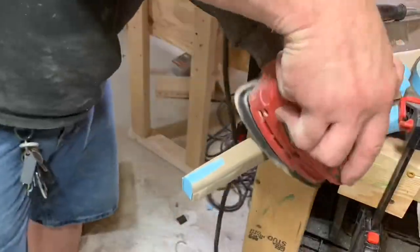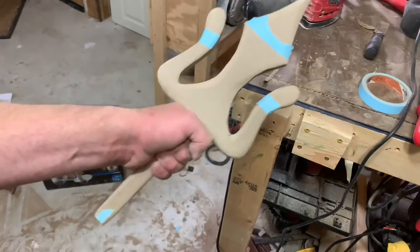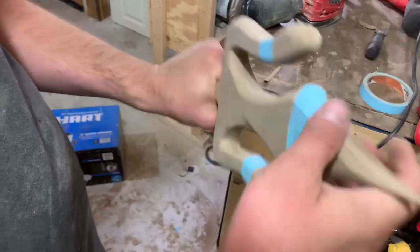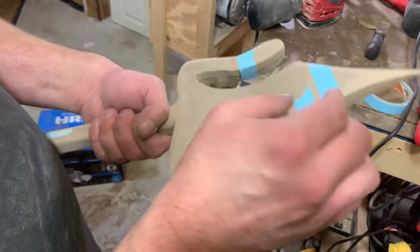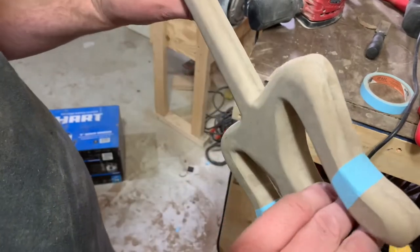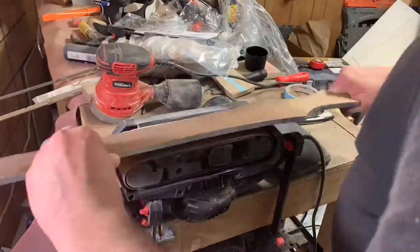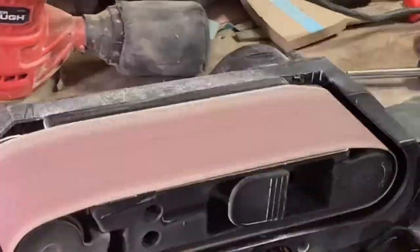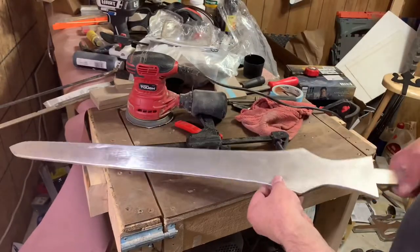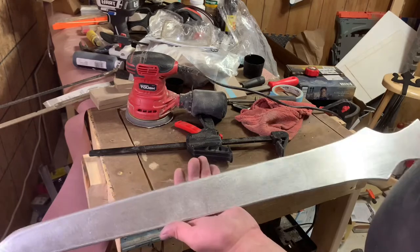I'm going to make the hilt out of wood. Okay, I feel so good. Let's get some more sanding done. This is not obviously a real sword, so I'm not worried about sharpening it — I just wanted to get the blade looking the way I wanted it to look, and I'm happy with it.